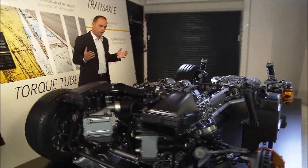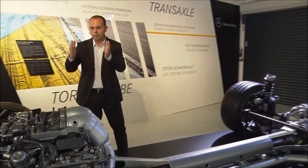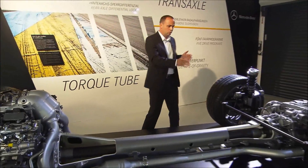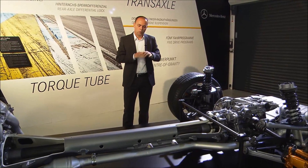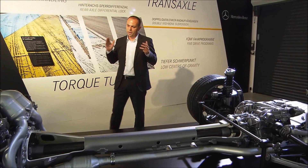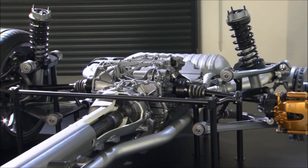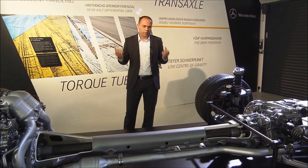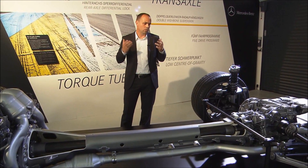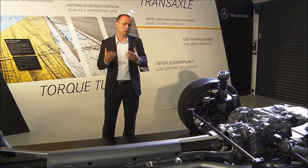Our transaxle powertrain is one of the key essentials of this car. We have a front-mid engine in the front connected with a torque tube to a gearbox on the rear end of the vehicle. With this power setup, we have the perfect weight balance — 47% on the front axle, 53% on the rear axle. That gives you a very good balance and is the essential for driving performance, but it also makes it easier to give you a comfortable setup for regular driving.